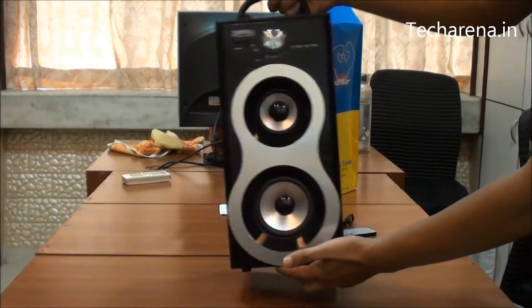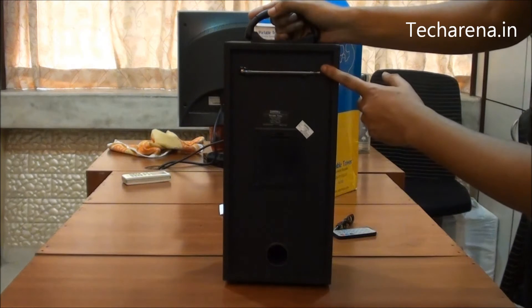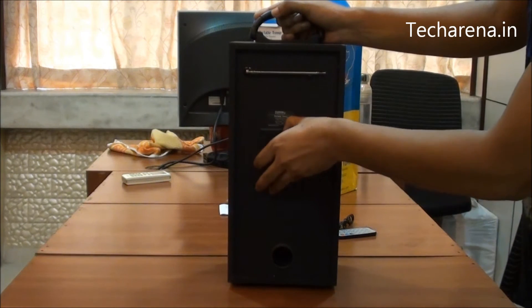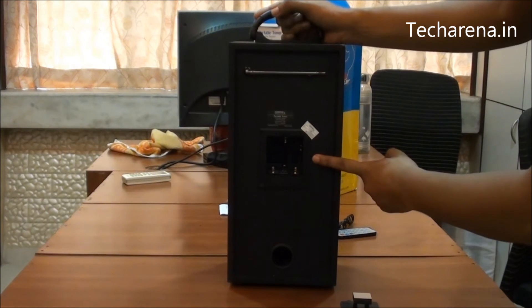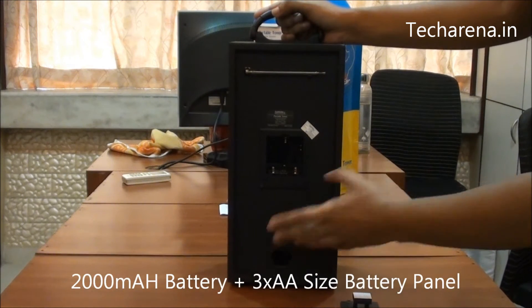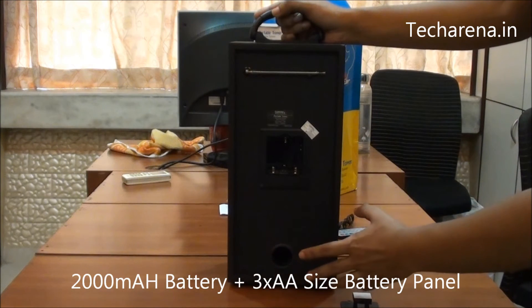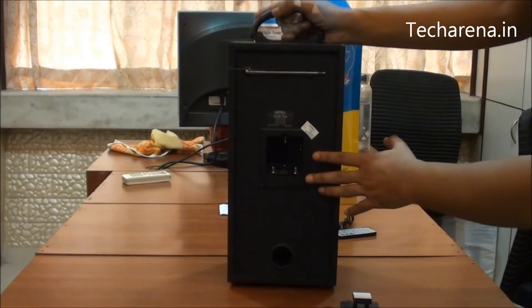There is nothing available on the side. At the back side we have the FM antenna and there is an option available to add AA size batteries — you can add 3 batteries here. It has a 2000mAh battery inside which can offer you 4 hours of usage, but if you think that is not enough, you can still add 3 AA size batteries on this back panel.